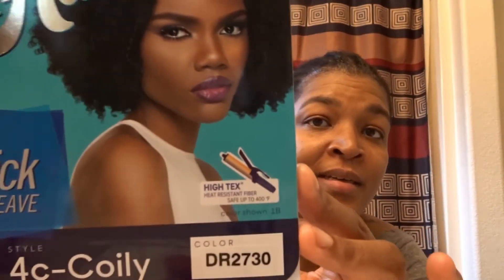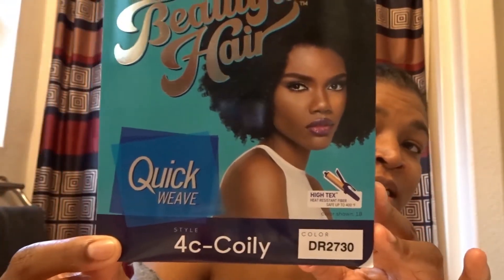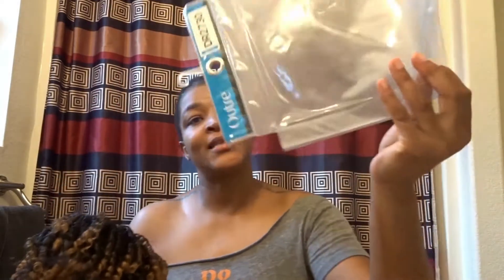I've purchased this hair before but in the 4A kinky, and I've seen a couple of YouTubers using this style. When you first get it, it comes in this little container and a plastic slip, and it has a net up here — this is the color of the hair.